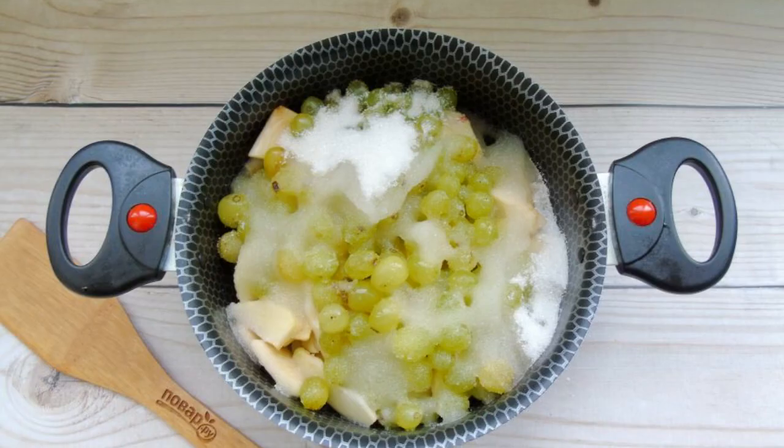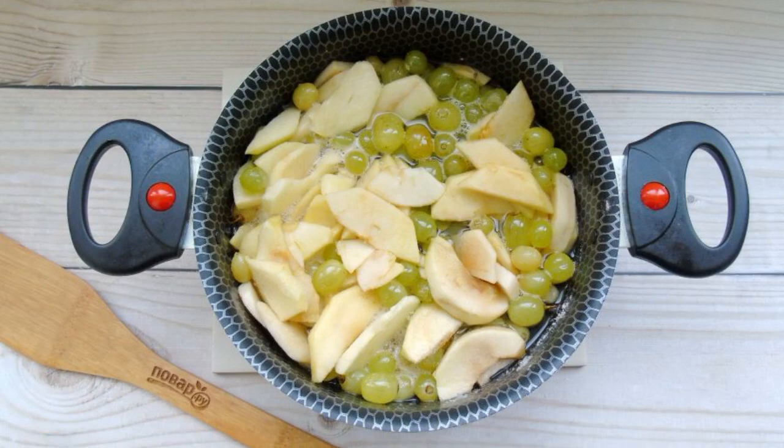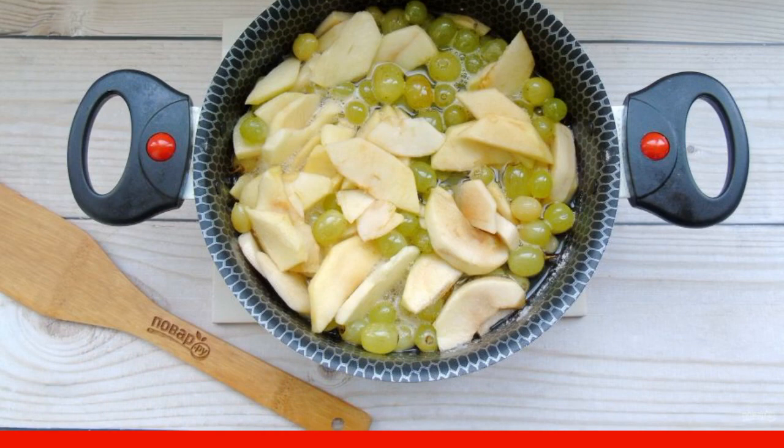Pour water and gently mix the fruit with sugar. Put the pan on the stove and turn on the heat. After 7–8 minutes, the sugar will begin to melt.